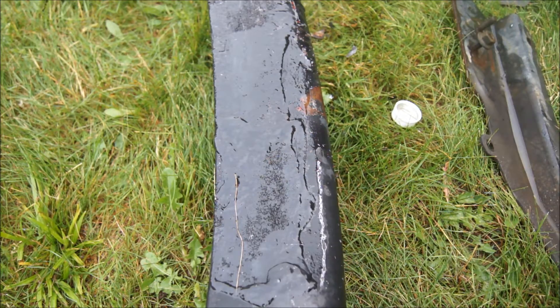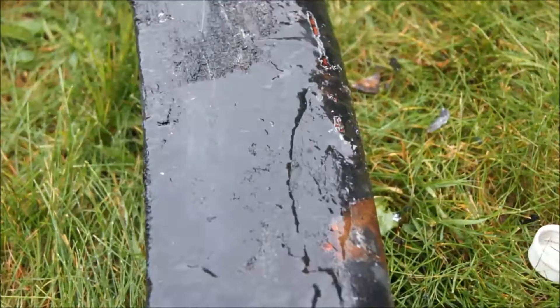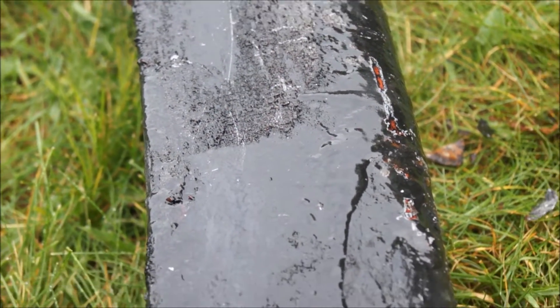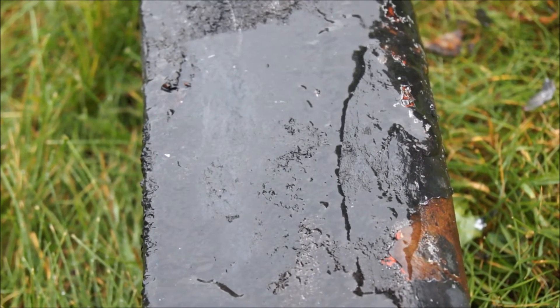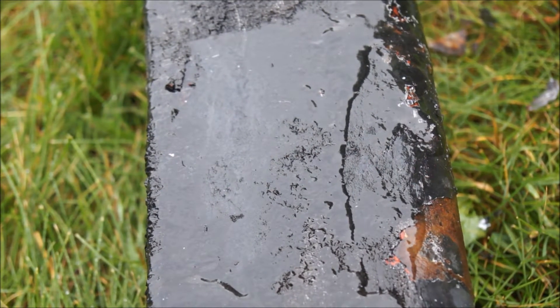It says to leave it to work for a minimum of 15 minutes. As you can see already, it's already starting to eat away at it. So I'm just going to leave you guys focused there so that way you can see it melting into it, melting the paint away.